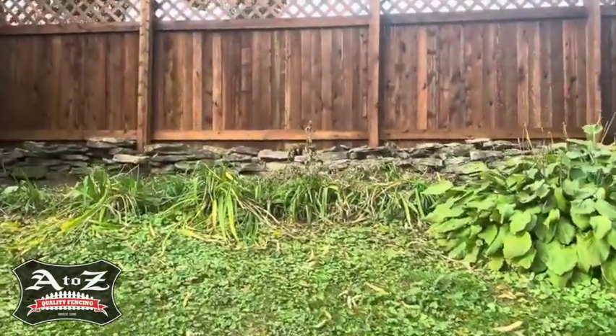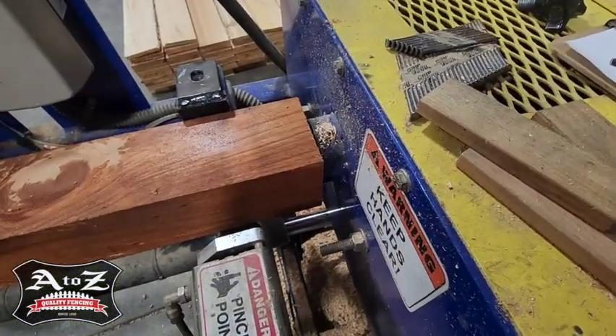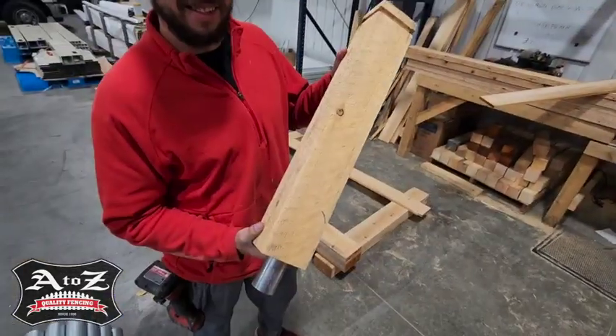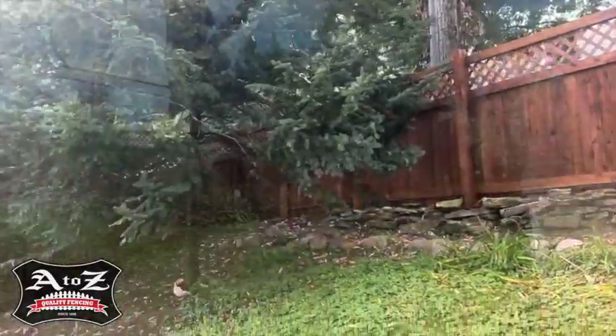Galvanized posts driven into the ground five feet, that we hollowed out the four by four so we can sleeve it over the galvanized posts, so you don't see any galvanized posts, but you have the strength and the look of an all wood fence.